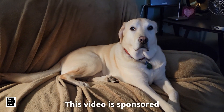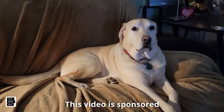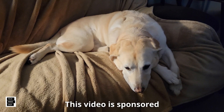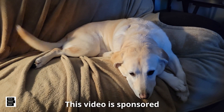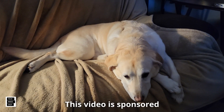This is Al from Tech Made Easy with a quick message. The video you're about to watch is sponsored — we received this product from the vendor. But keep in mind we will be very honest with you as we review the product; that is very important to us. If you like our video, please give us a thumbs up, share our video, and subscribe to become part of the family. Thank you.